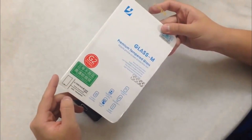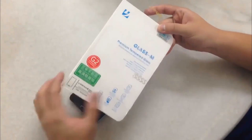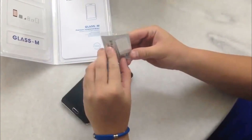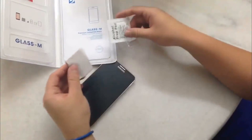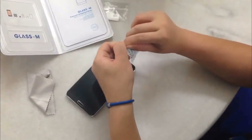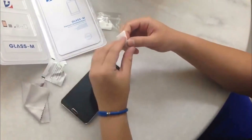Okay, this is the tempered glass screen protector for Samsung Galaxy Note 3. Here is the installation method. Peel it off here and open it out. There is an alcohol pad. First of all you have to wipe the screen. Use the alcohol pad to remove the stains and fingerprints.